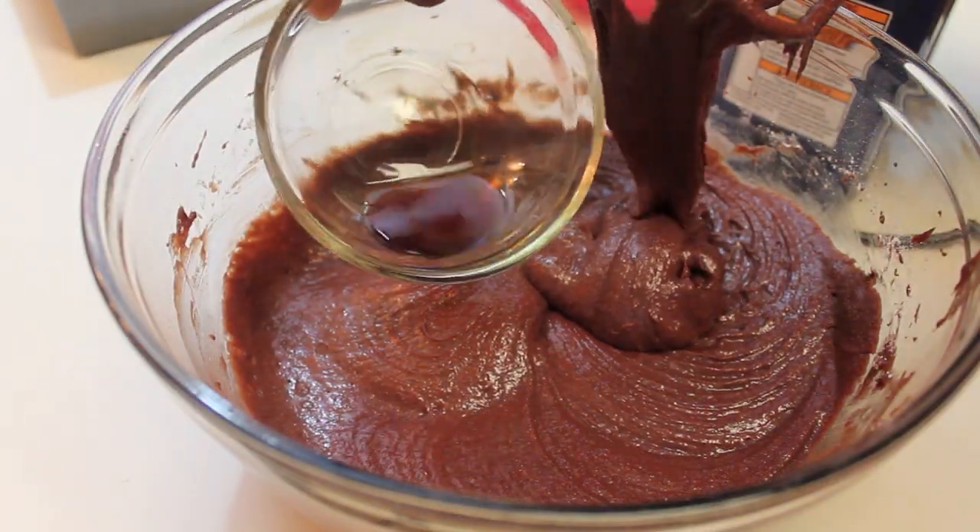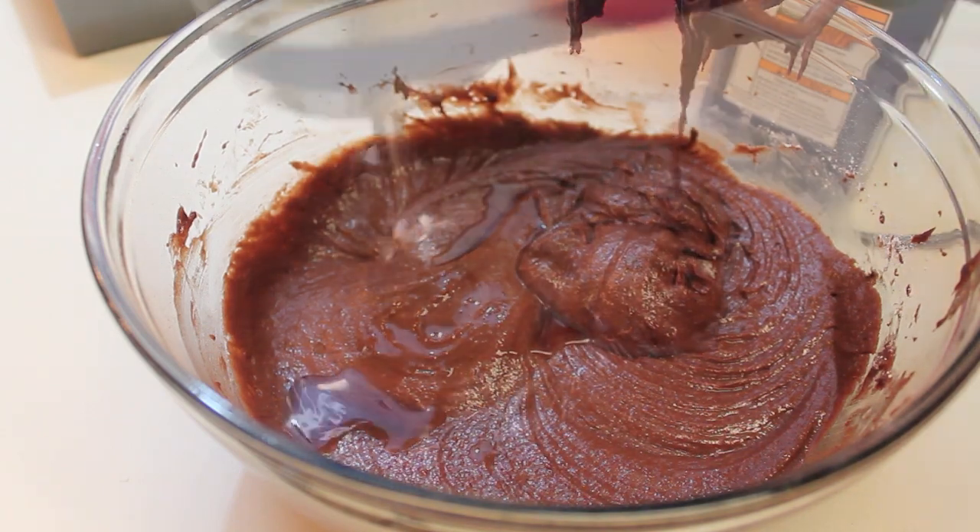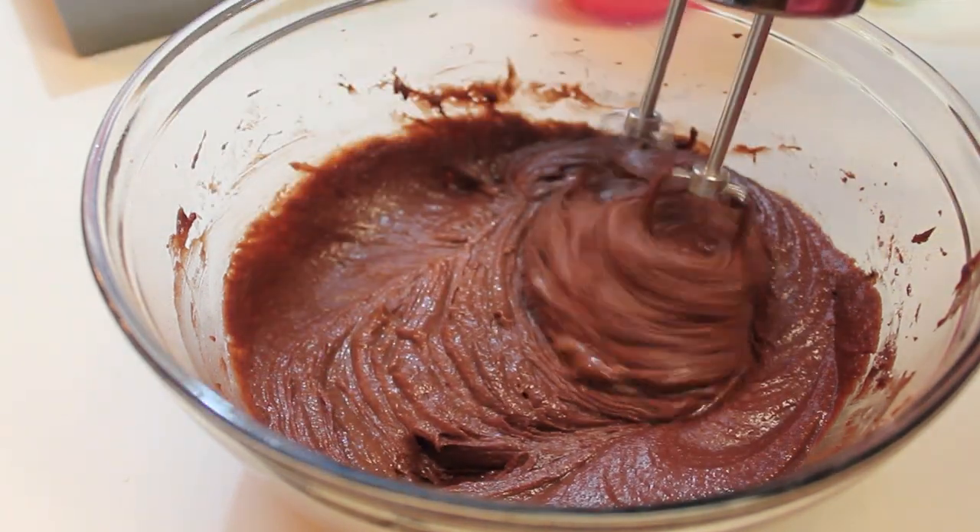Scrape down the edges of your bowl and now we're going to add in our vanilla extract. That's the last ingredient — we're going to mix it until everything is throughout.